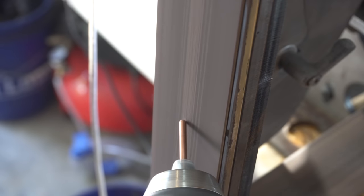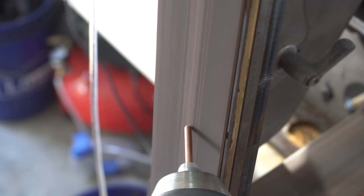Here's a great trick to put a dome on your pins: just run your drill in reverse, put them on your grinder, and away you go.